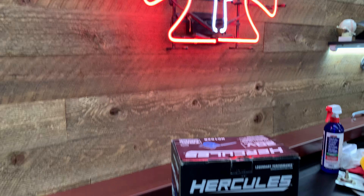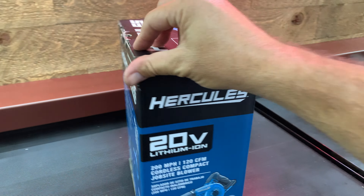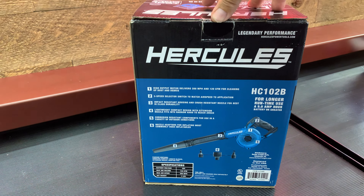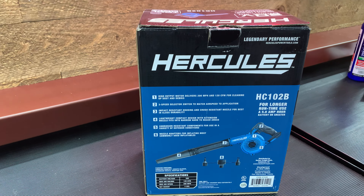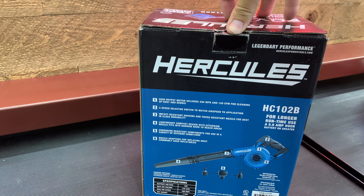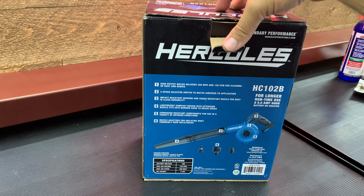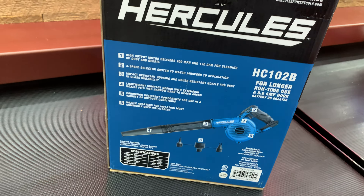Hey everybody, I picked up a new tool today I thought I'd share with all of you. It is a Hercules — I guess they call it a job site compact blower. It says it has a high output motor capable of 200 miles per hour and 120 CFM for cleaning, a three-speed selector switch, impact resistant housing, lightweight compact design with a narrow hard-to-reach area nozzle, corrosion resistant, and a nozzle that adapts for inflating most commonly used inflatables. Doesn't seem to be a deflator, but definitely an inflator, so that's pretty cool.